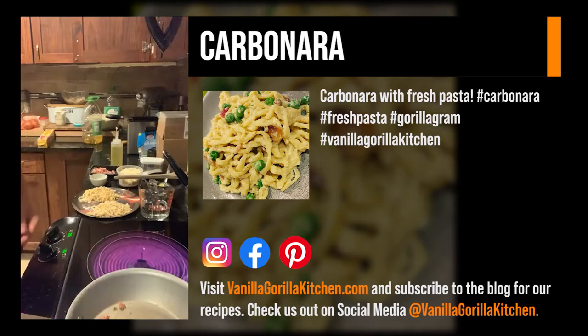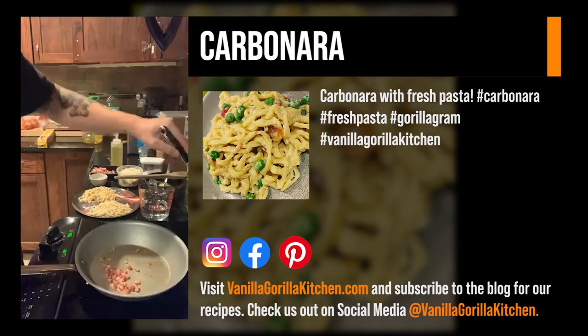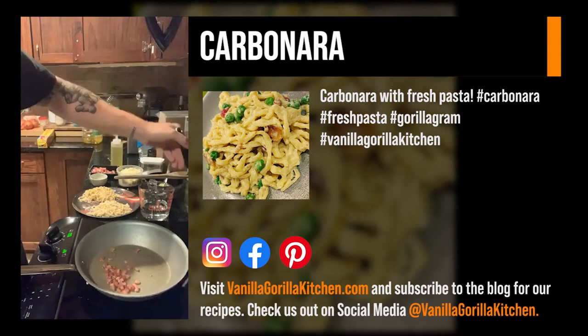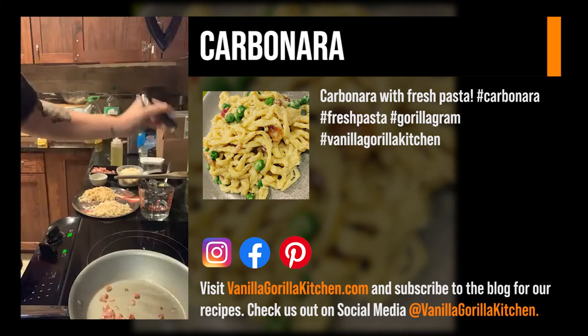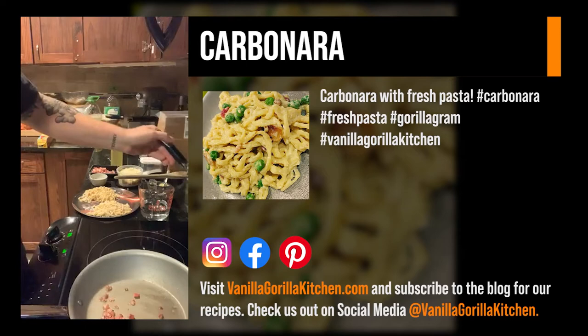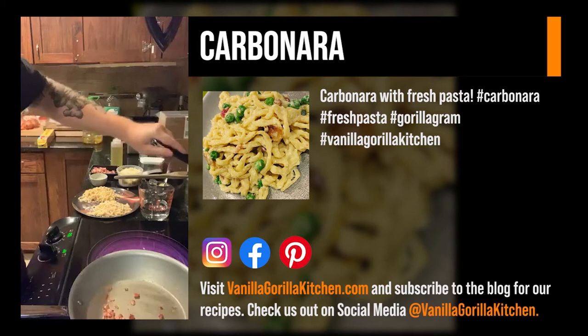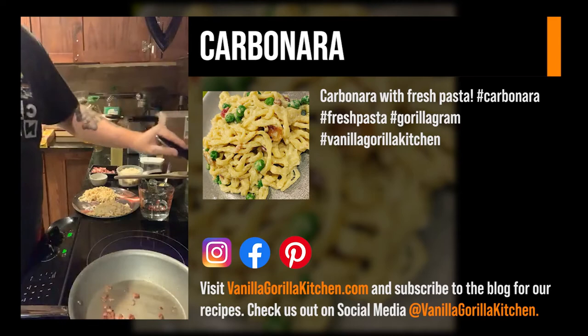I'll show you guys how to do this. This is one of those dishes I'm hit or miss on because it's so easy to break the egg yolk. It's an egg yolk pasta — you use it as an emulsifier, like you would with chicken stock, water, and butter. It's very easy to break, but it's really good. If it starts to scramble you might as well throw it away. However, I'm not serving this to the public, so since it's just me and my wife it'll be fine.